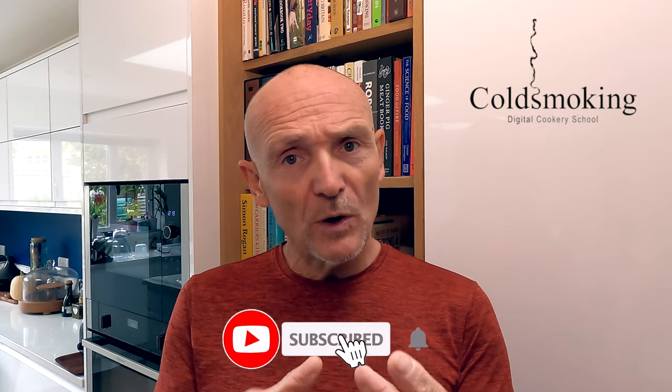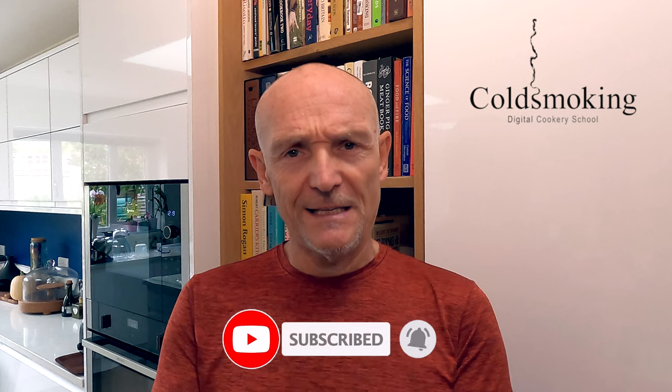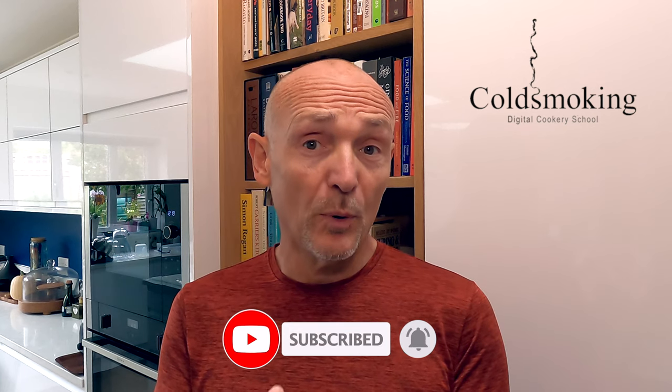The first thing I need to do is to show you how I smoke the salt. I really want to get a lot of flavor into this salt because that's really important. I don't want this to be a weak flavor - salt baking should really impart some flavor to the fish, and in order to do that we need to get as much smoky flavor into that salt as possible.